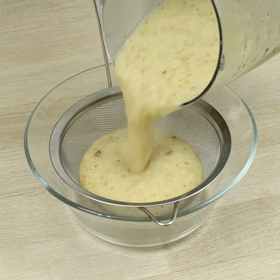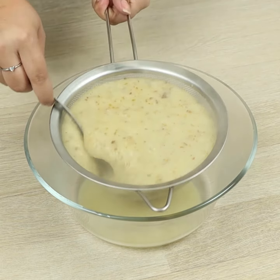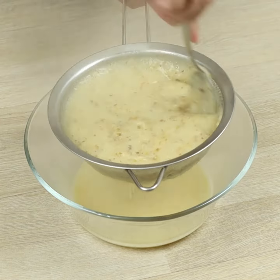Let's strain it! If you're enjoying this recipe, don't forget to like the video — that really helps our work.